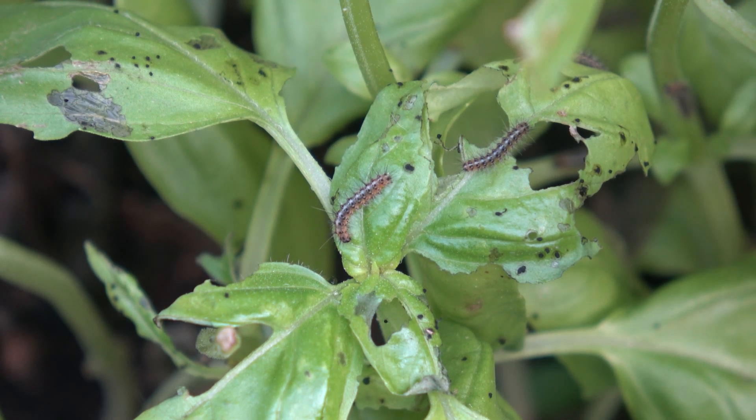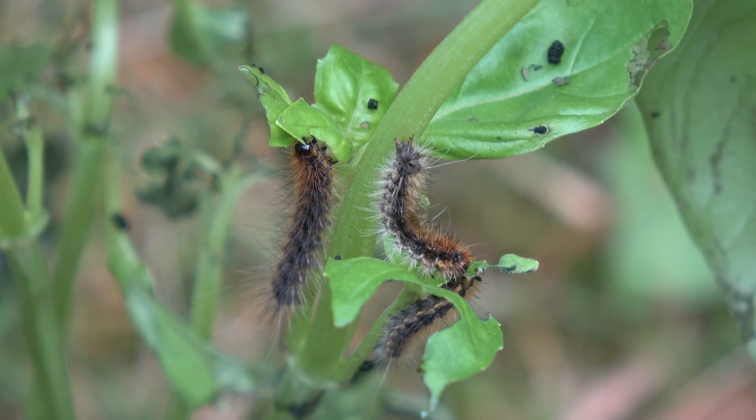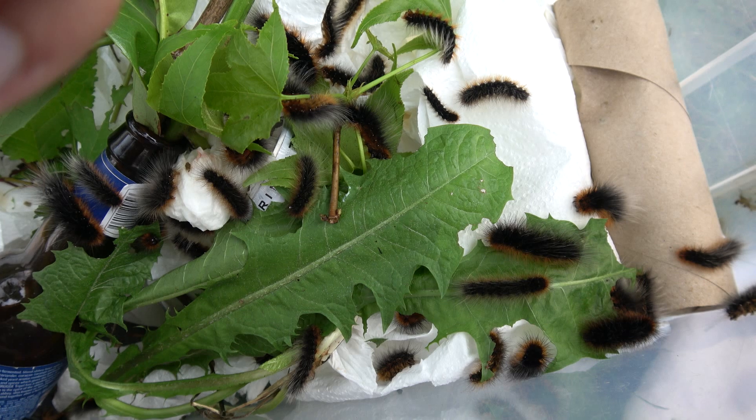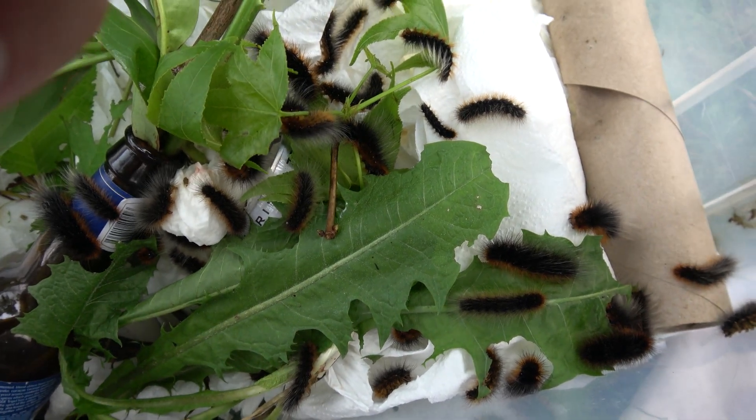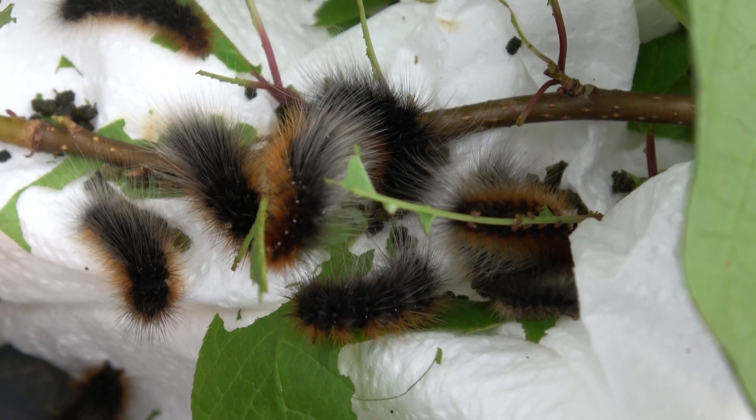The good news is this species can eat a lot of plants — dandelion, cherry, bramble, willow, clover. It takes the caterpillars a few months to grow from small to fully grown. Interestingly, it varies a lot per individual caterpillar, and it's based on diet and also the temperature.